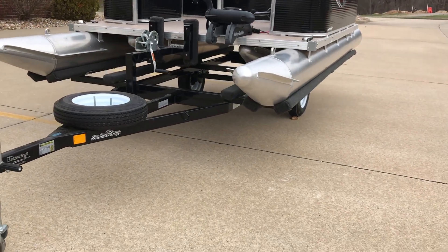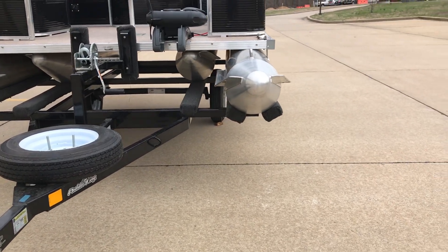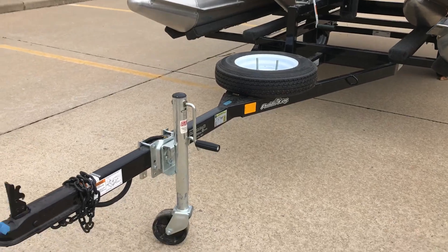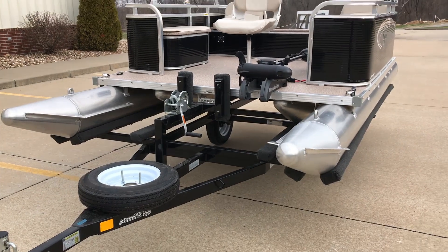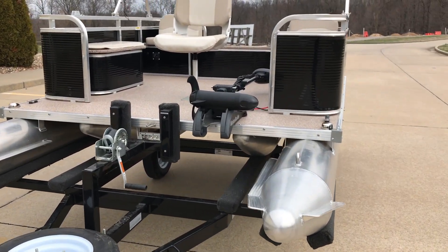Every one of these trailers is custom made for the Paddle King boats. As you can see, they've got the bunks directly supporting all the pontoons for you. You can also get this trailer galvanized, and you don't even have to get the trailer — we can actually just get you the boat by itself, designed specifically for you.